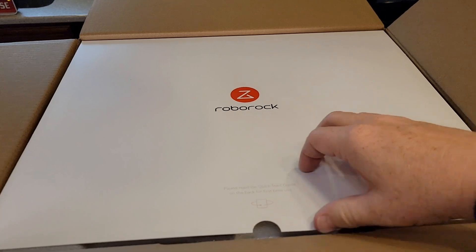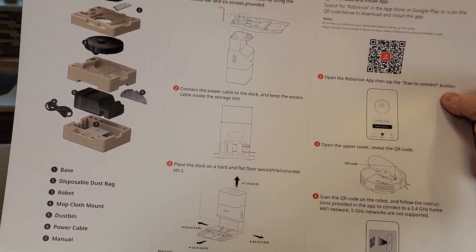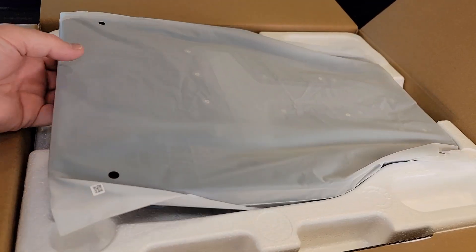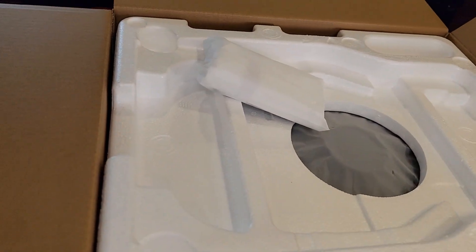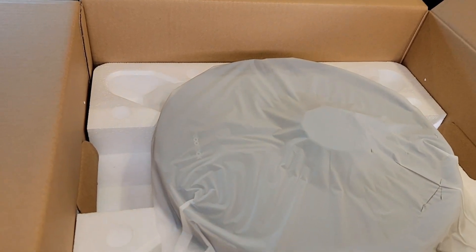So when you open it up, there's a little note here that says read the instructions on the quick start guide. So there's your quick start guide on how to use it — that's what I'll be following. Let's get everything out. There's this little part. Take this big one off. There's the robot itself. Be careful, it's heavy.